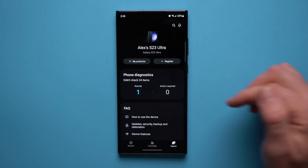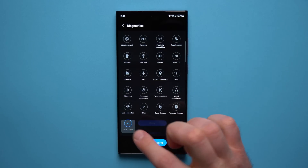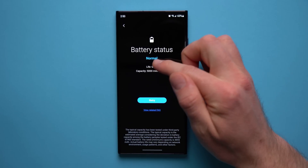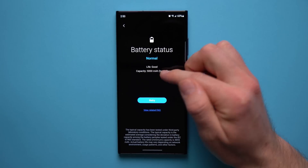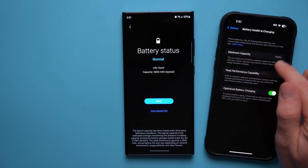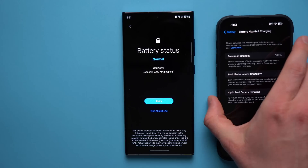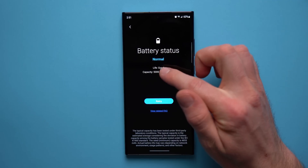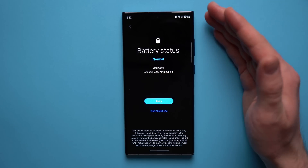Go into the Samsung Members app, go to Support, tap on Phone Diagnostics, and scroll all the way down until you see Battery Status. You can see the battery status right here — ours is normal, the life is good, and the maximum capacity is 5000 milliamps. Unfortunately unlike the iPhone, we don't get a very specific percentage number; on Samsung it will either say your battery life is good, normal, or weak.